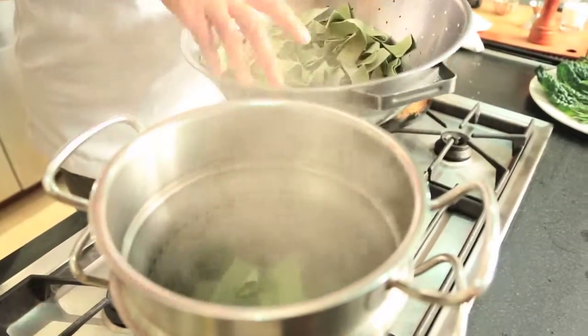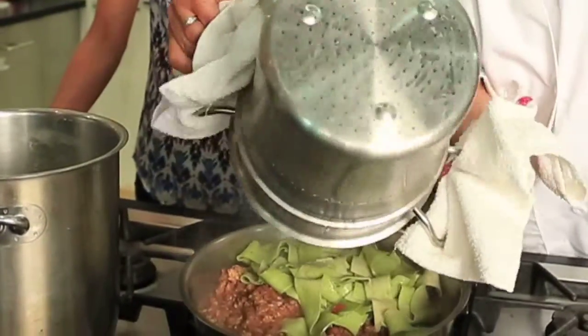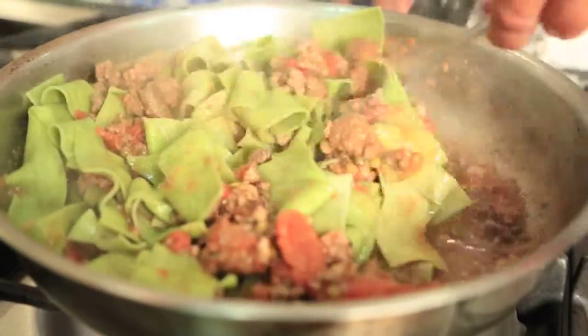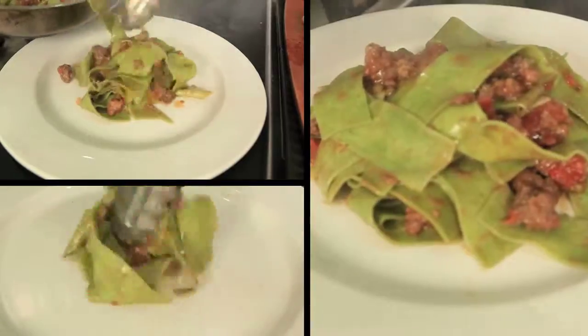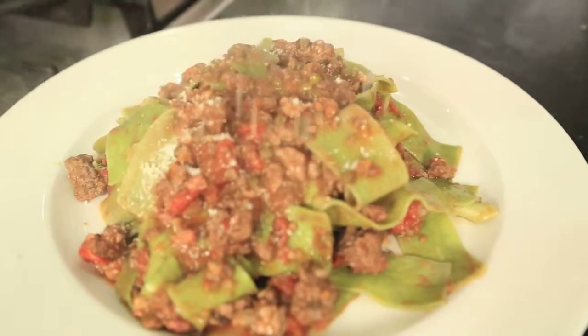All right, now in with the pasta. So we spoon this into the pan while the pasta's cooking. I like to finish cooking the pasta in with the sauce for about 30 seconds. We add some pasta water and then mix it all together. And we're adding some parmigiano.